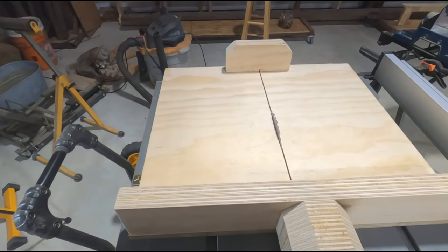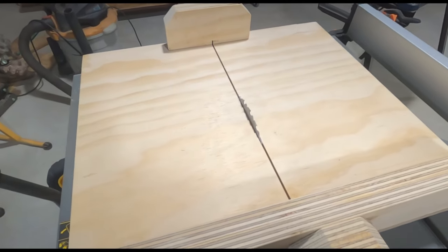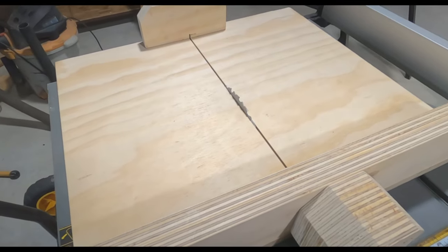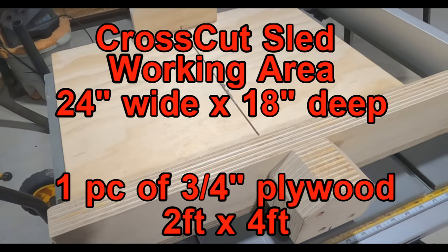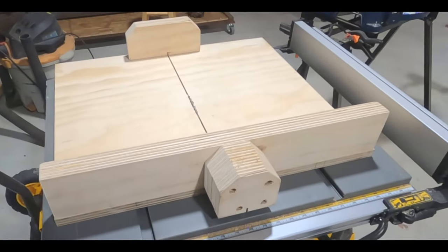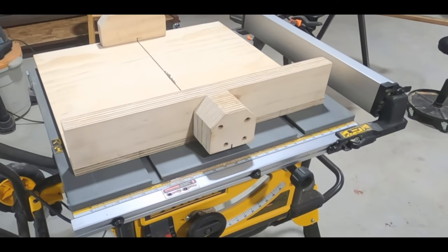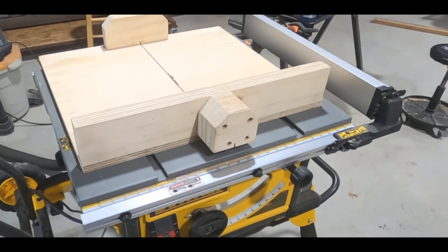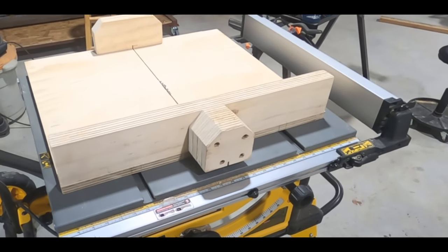I hope you liked seeing me build this sled for my table saw — not just showing you how I built it, but having some discussion about why I did certain things, and trying to make it as easy as possible to fit on a two-by-four sheet of plywood. Thanks for coming on another workshop project adventure with me today. As usual, if you like what you saw, give me a thumbs up, and if you'd like to go on more adventures with me, hit the subscribe button. As always, take care. Bye.